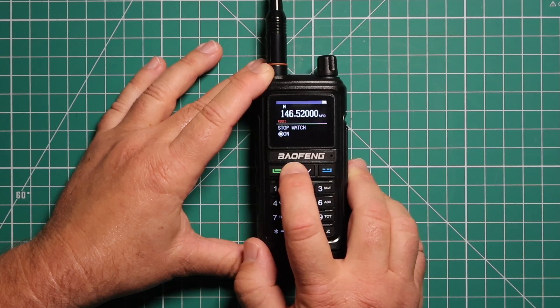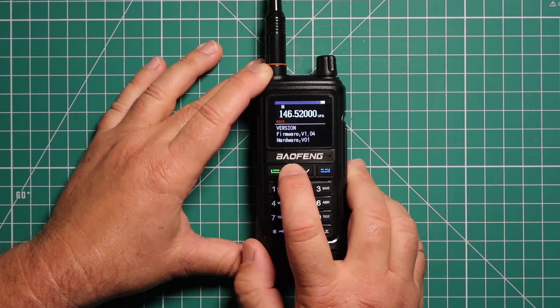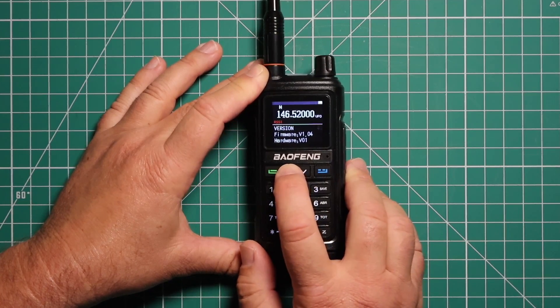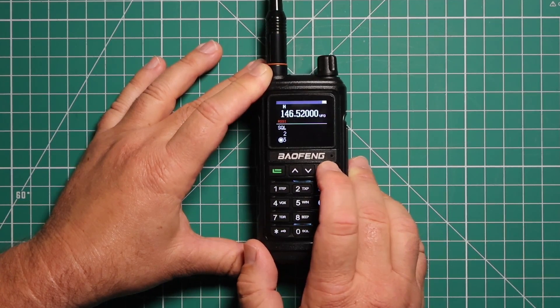Go back into the menu, and this shows you the versions for your firmware and hardware. In total, you have 46 menu items.